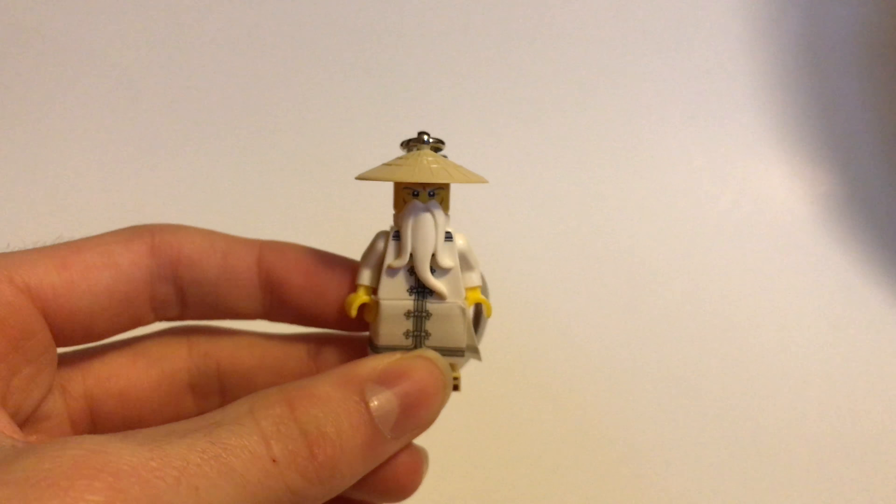You can see the keychain up here, and I might take it off — I'm not 100% sure what I'm going to do with this, if I'm going to leave it on the keychain or not. You can see they're very similar to the other Sensei Wu figures. Obviously, this is the Lego Ninjago Movie Sensei Wu.